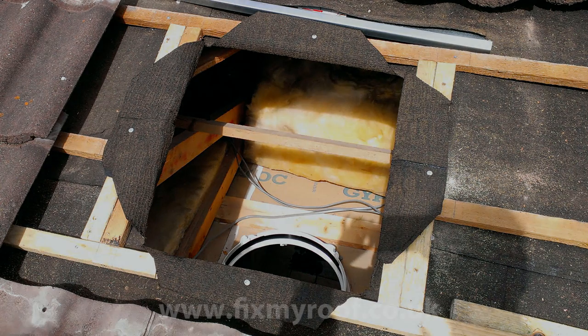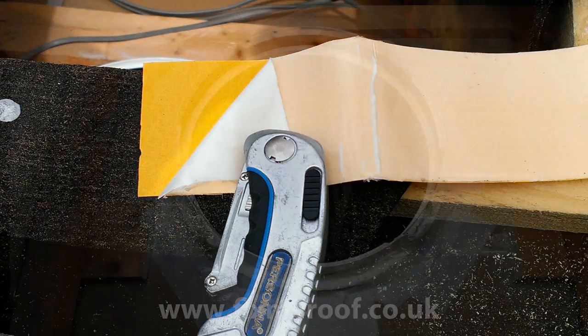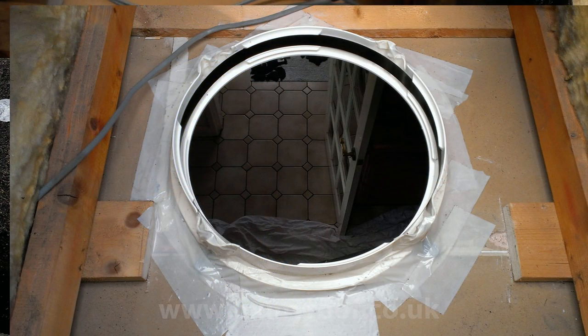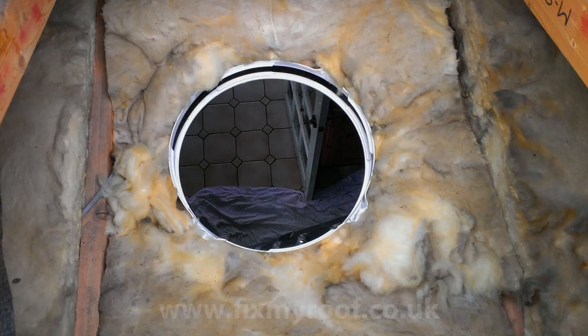Cut your membrane or felt like this and fold back the felt onto the new wooden framing — it can be nailed or stapled out of the way so we can reach inside to tape the sealing ring onto the plasterboard ceiling using this very malleable tape. Cut usable sections off with scissors or a sharp knife. As you can see here, the sealing ring is now fully stuck to the dust-free plasterboard ceiling. This should stop any dirt or insects making their way into the house at a later stage.